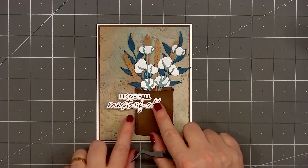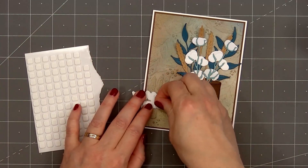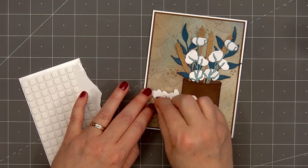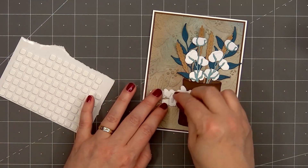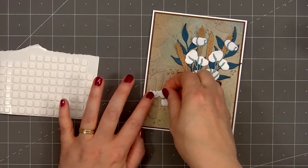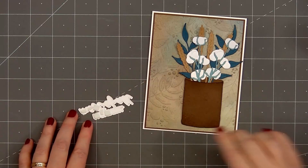Half of the sentiment will be sitting on the wood vase, and for the area that isn't, I'm putting some foam dimension on the back side. I have some thin foam squares, and to fit on the tiny areas I will cut some of the squares in half. I'll remove the release paper and put Barely Art glue on the area that sits on the wooden vase.